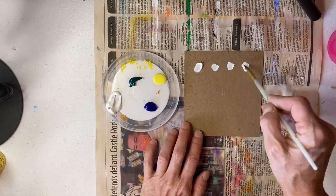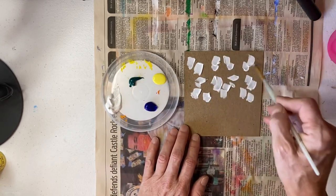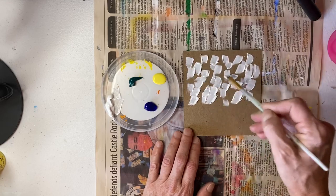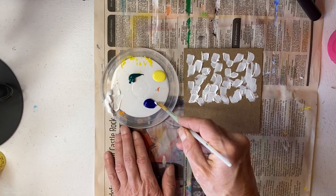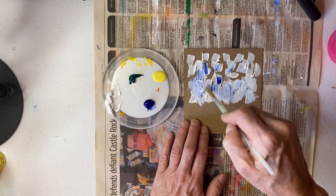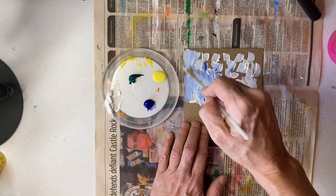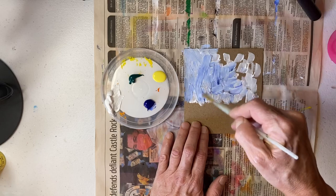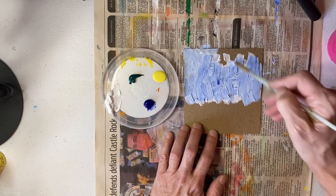I'm going to scoop up some of this white and try to make a little bit of texture in my sky, just putting some white on my board. You'll notice I'm not really going to wash my brush between colors — I'm just going to scoop a little bit out of the corner so most of my color stays clean. I'm being a little speedy just to save time, but make sure you have plenty of time for your work. I'm just first covering my board — it looks pretty sloppy right now, but I'm not worried. I'm getting my blue up near the top.